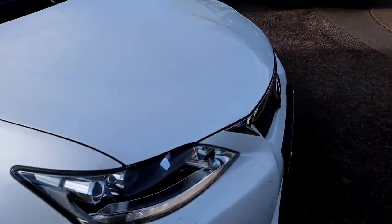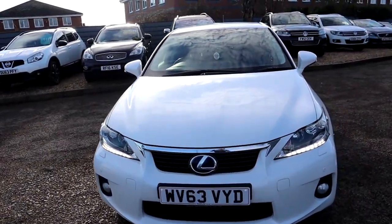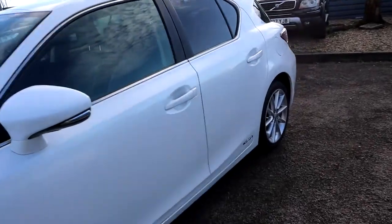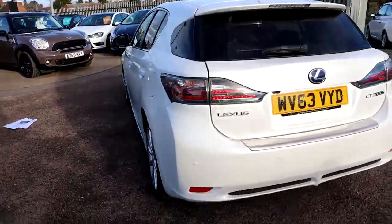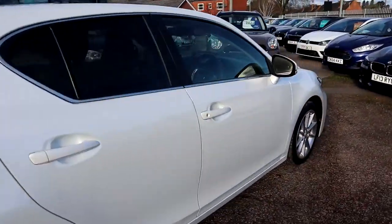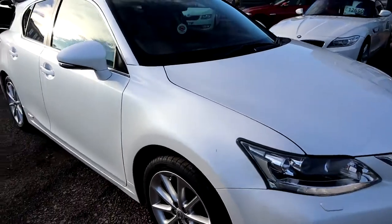Have a sit in the sales office and have a look at the inspection on there. If you're looking for finance we've got very competitive rates, and part exchange is no problem either. Give us a call — our number is 01926 267813, located in Barford in Warwick. We'll tell you all about our warranties and our reviews. Thank you very much.